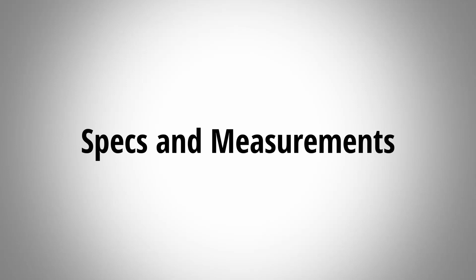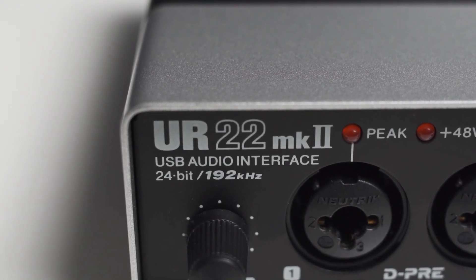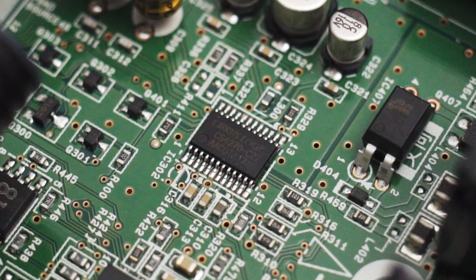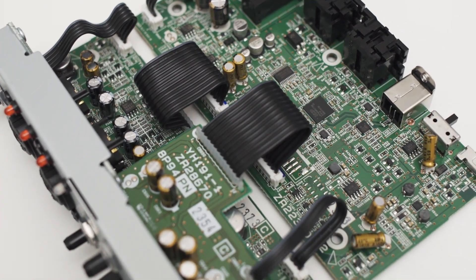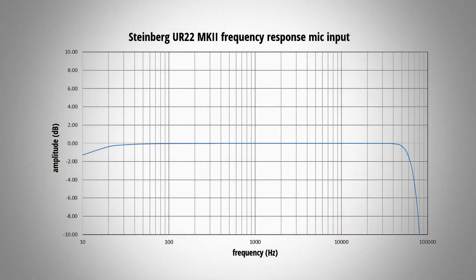The UR22 Mark II has a sampling rate of 192 kHz and a bit depth of 24 bit. This makes sense because the UR22 uses a Cirrus Logic CS4270 AD/DA converter. The 192 kHz enables you to record frequencies well above 20 kHz, which is considered the upper end of human hearing, and this is evident in the frequency response graph of the UR22. The frequency response is pretty much flat until it drops off in the higher frequencies, with the -3 dB point around 65 kHz.